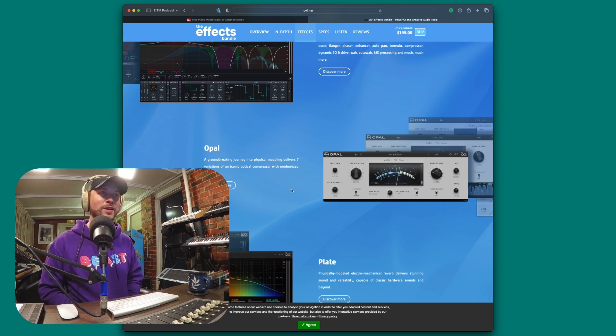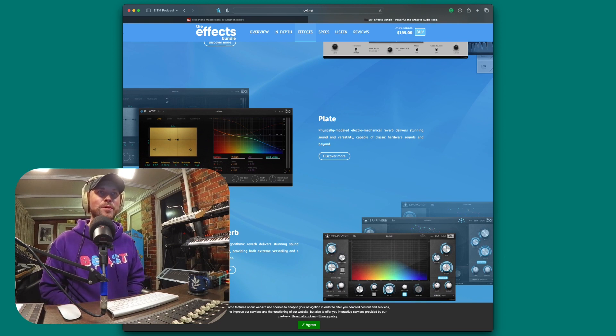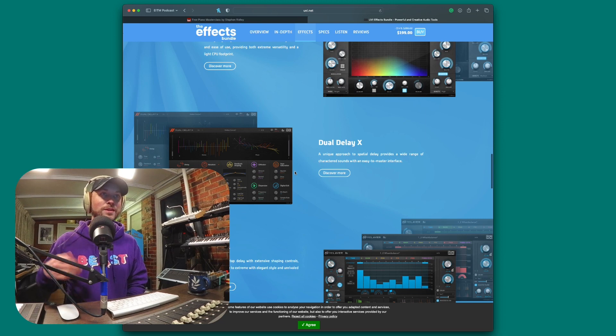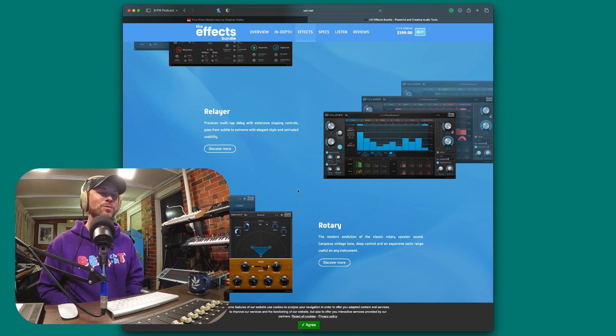What is new here is Opal, part of the effects bundle — a groundbreaking journey into physical modeling delivering seven variations of iconic optical compression with modernized features. Also included is Plates, a physical modeled electromechanical reverb delivering stunning sound and versatility. And Sparkverb, a cutting-edge algorithmic reverb delivering stunning sound and ease of use, with extreme versatility and a light CPU footprint. We also have Dual Delay X, which I've already done a video on — one of my favorite delay plugins for sure.